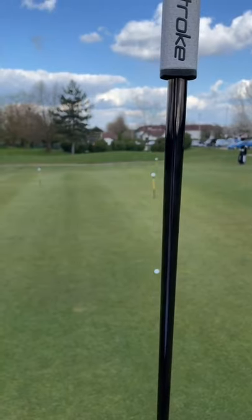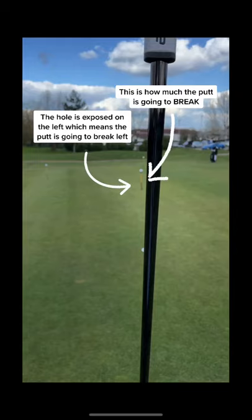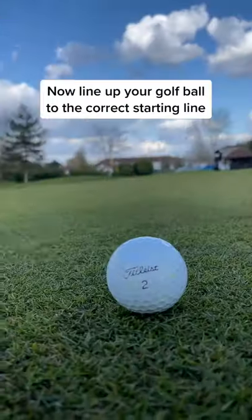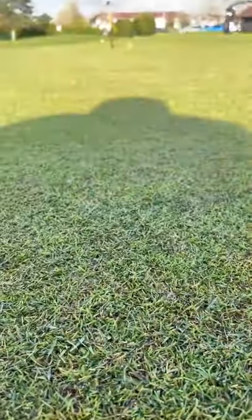The top of the shaft will now expose where the hole is. As you can see, the hole is now exposed to the left of the putter shaft. This means the putt is going to break left. Now that you know where the putt is going to break, you can line up the ball to the correct starting line.